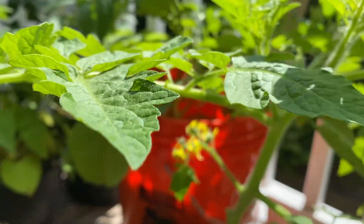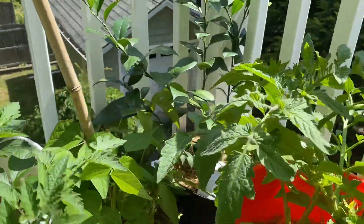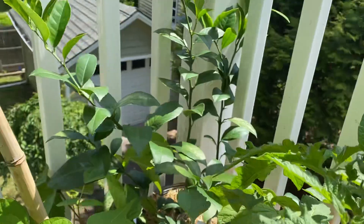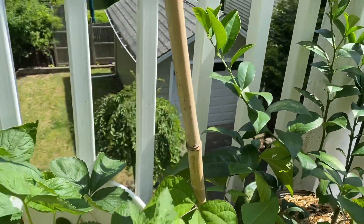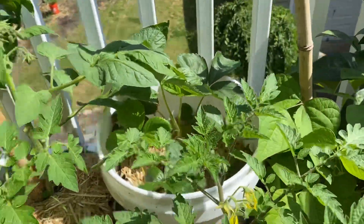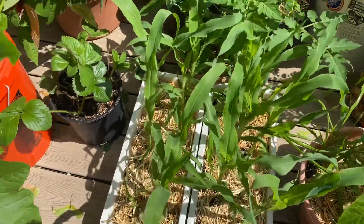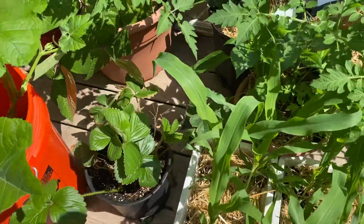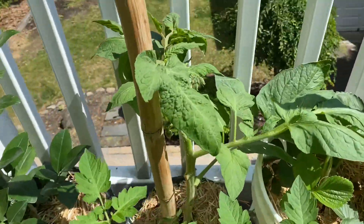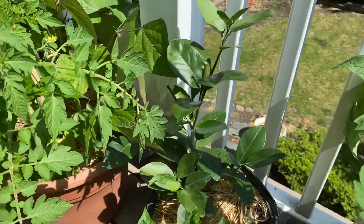I've got a bunch of flowers on all my tomato plants, or most of them at least. I've got a Meyer lemon tree back here. Strawberries — I picked a lot of strawberries. I'm planting some corn, more strawberries, more tomatoes. I see some more tomato flowers over there. That's a lime tree.